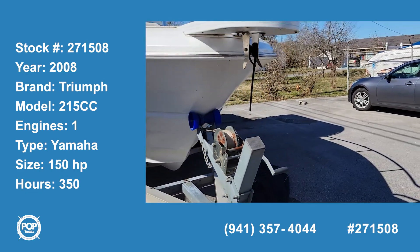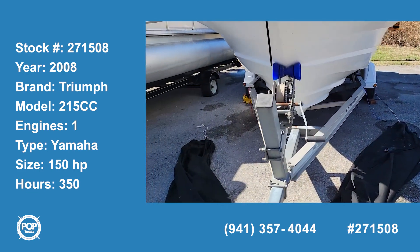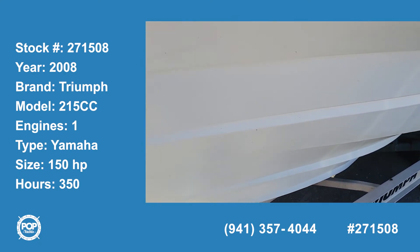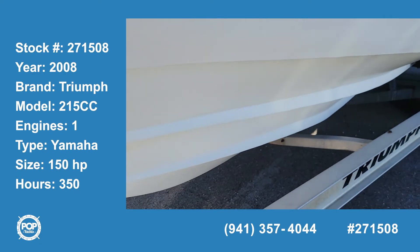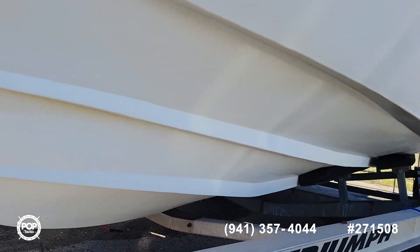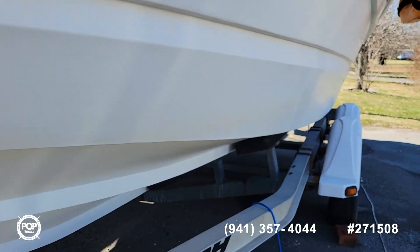This is the 2008 Triumph 215 center console. This is a composite hull. It has the trailer, with four bunks on each side to help support it.